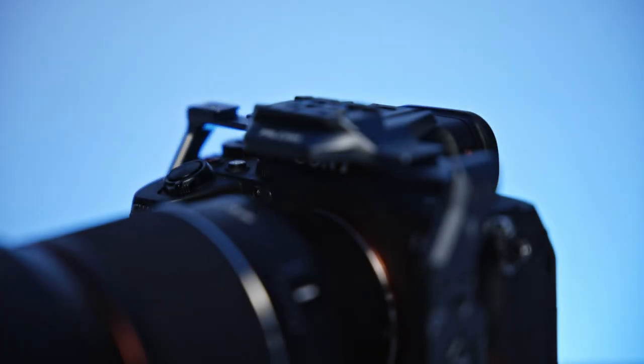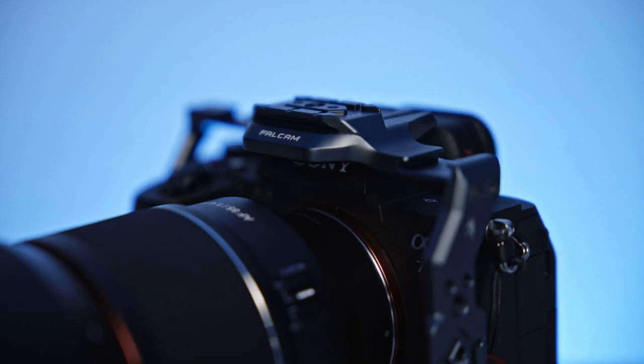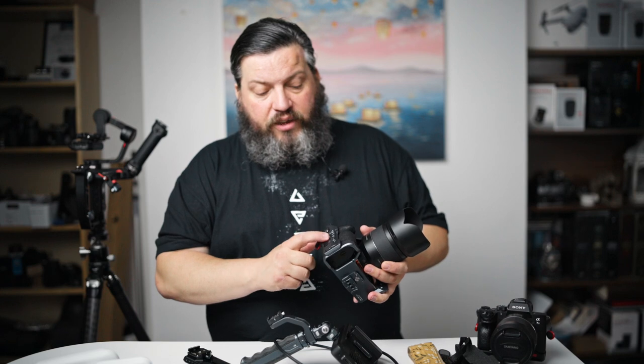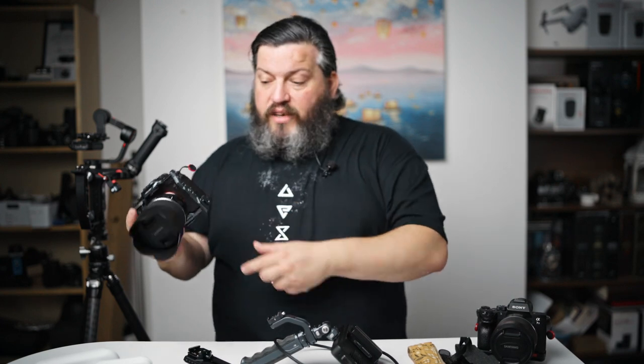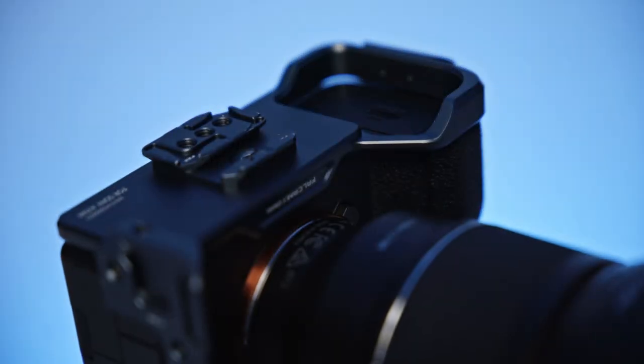First of all on the top, as you can see, there's an F22 rail with three possible positions, a quarter-20 and two cold shoes. On the side there's one F22 and one F38 which also doubles as an Arca Swiss, so if you want to put it on a tripod you can put it sideways — and the same on the other side. On the bottom you have one mixed F22 and F38 slot which also functions as an Arca Swiss plate both ways, so you don't need any L-plates or other plates — you can just use it with Arca Swiss or the F22 or F38 system.